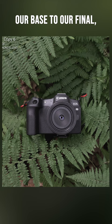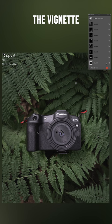To get from our base to our final, everything is happening in the masking. A big portion of this is just coming in the vignette — we're going to darken the camera and take some saturation from it.